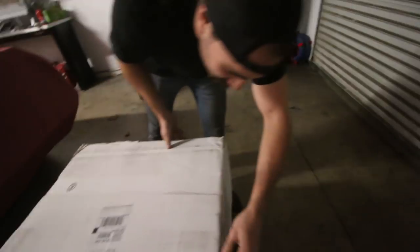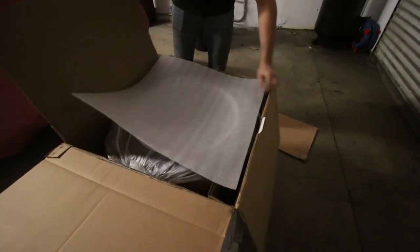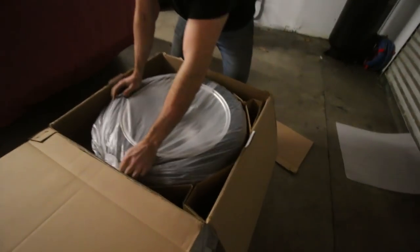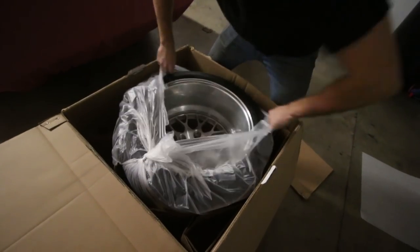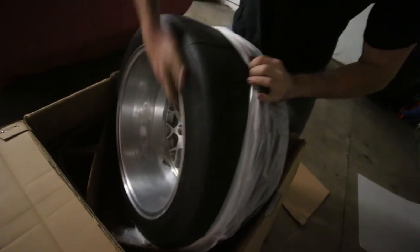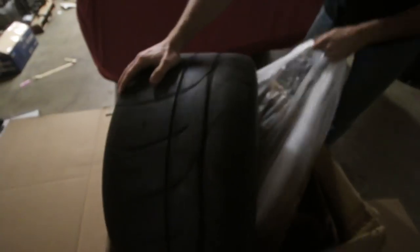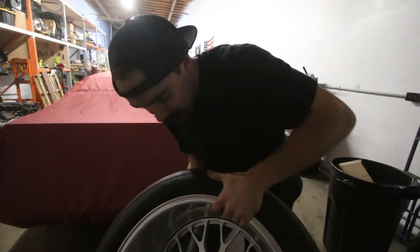Bonus content — new Porsche wheels have arrived. Let's see these. We're super pumped. Open the rear first because they're fatter — get the full thickness effect going. These are some thick boys. Oh man, you did such a good job packing. These are going on the 911, which means the wide body is right around the corner. We have so many projects.